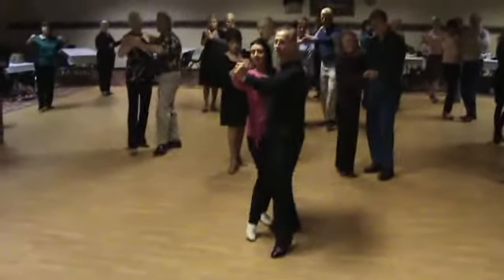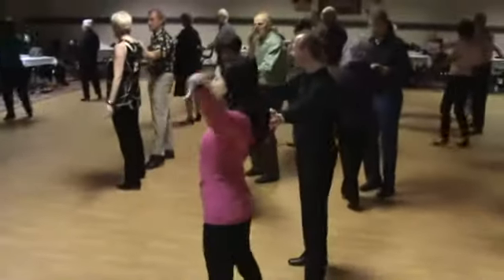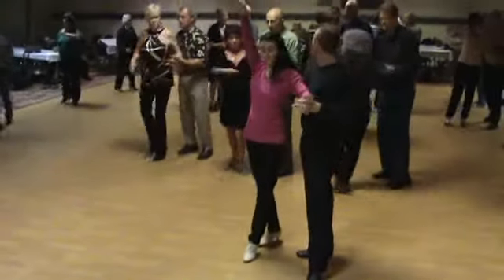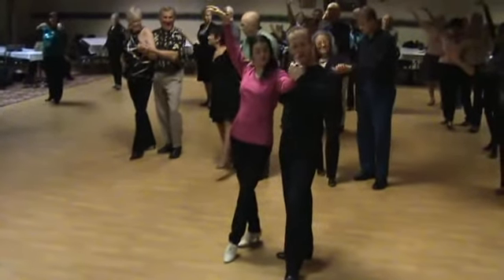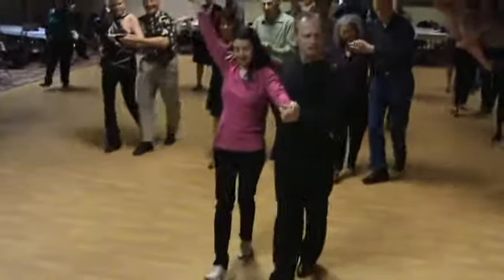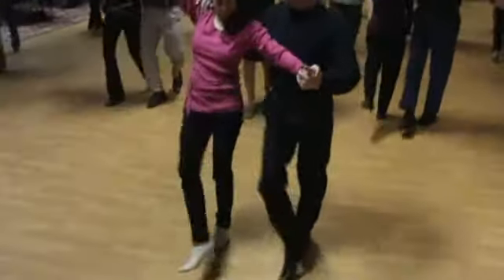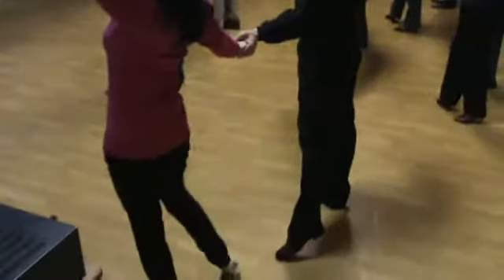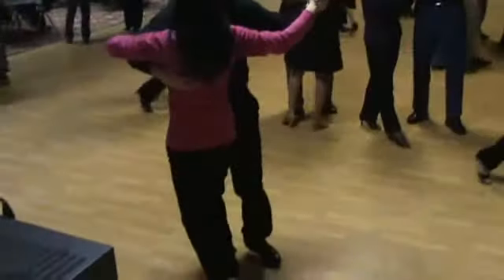We've got slow, slow, push her, march, march. I show my hand, ask her to come in. Quick, quick, slow. Everybody's left foot is free, everybody's left hand has another left hand. And slow, slow, rock, quick, quick, slow, rock. Quick, quick, slow, toss out. We pick her up and the open fan is slow, bring her through slow, and tango close.